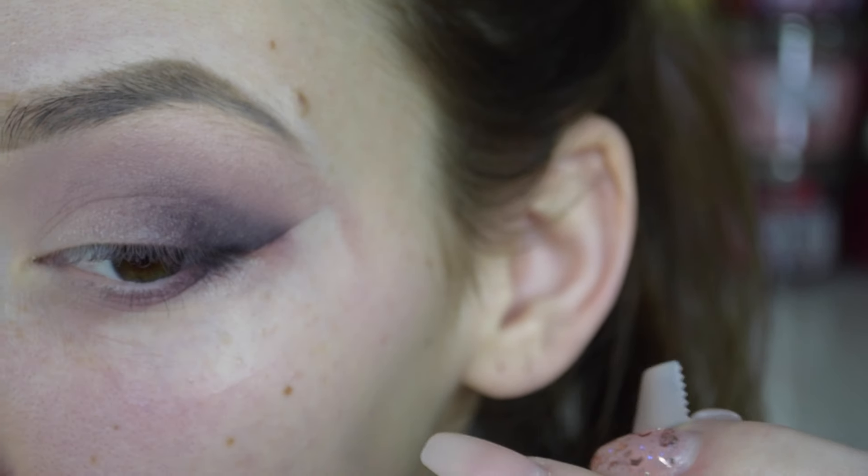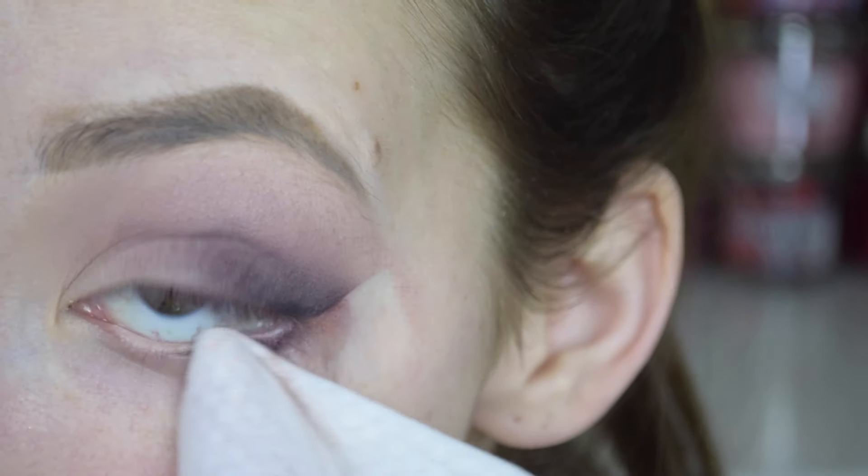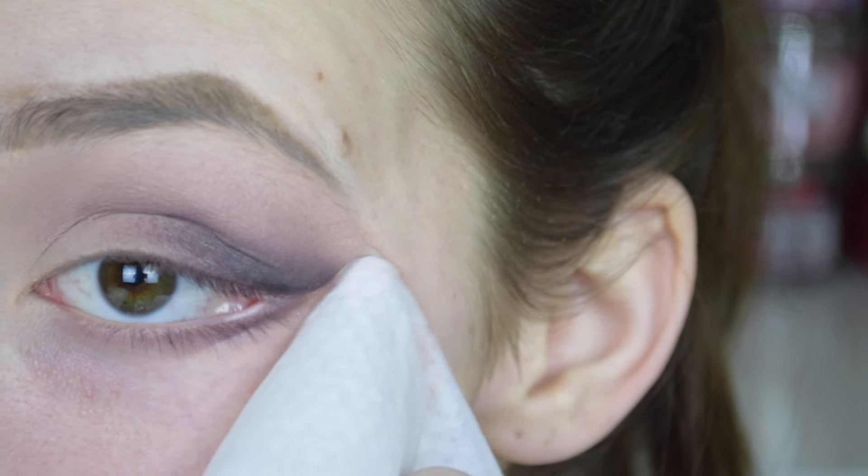Then I'm just going to take off the tape and I basically wiped up any of the extra fallout with a makeup wipe.